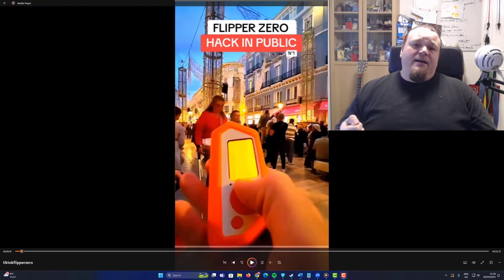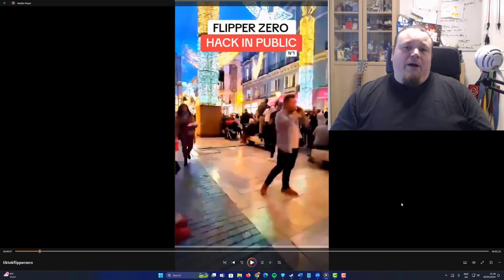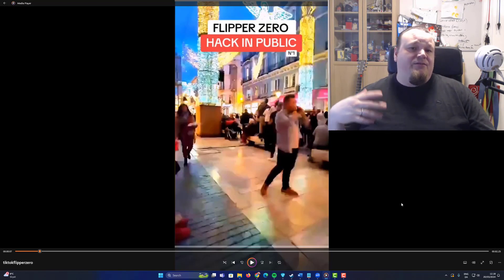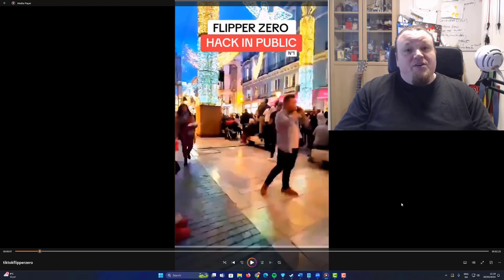Let's take a look at the TikTok videos and talk about what is possible and what is not. In this first video, we have a guy standing with a Flipper Zero in his hand — he says 'hack in public.' He pressed the button and the music started and some lights flickered. It's highly possible he had the infrared signal recorded on the Flipper Zero, because it is possible to record infrared signals, and most systems do use infrared signals.